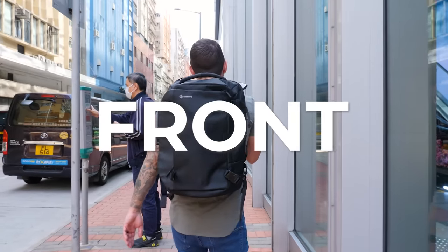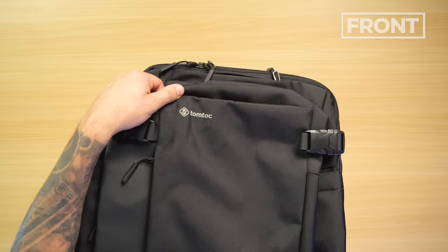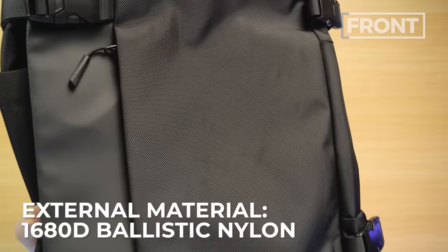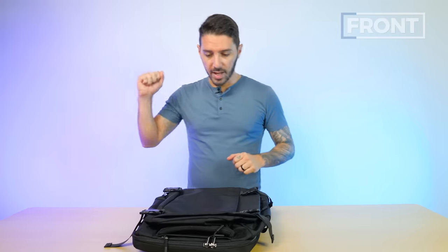Let's talk about the front of the TomToc Navigator T66 40 liter. The branding is a bit louder and cheaper than I might prefer on a travel bag, but you get what you pay for — it's in line with the price point. One thing which I think is quite good for the price point is this fabric, which is basically a 1680D ballistic nylon, and TomToc claims that it's 100% recycled — 30 recycled water bottles per bag.